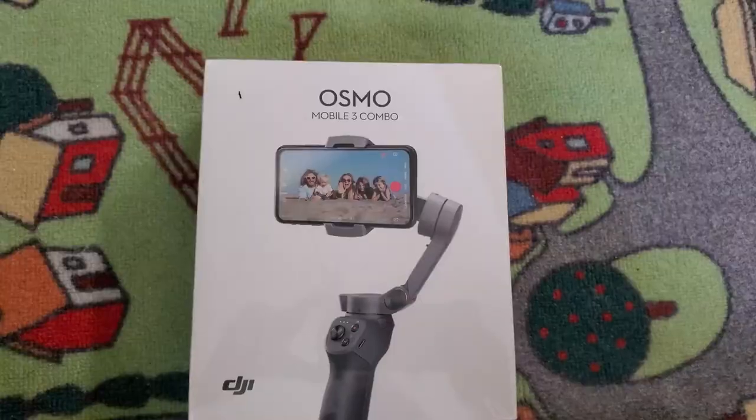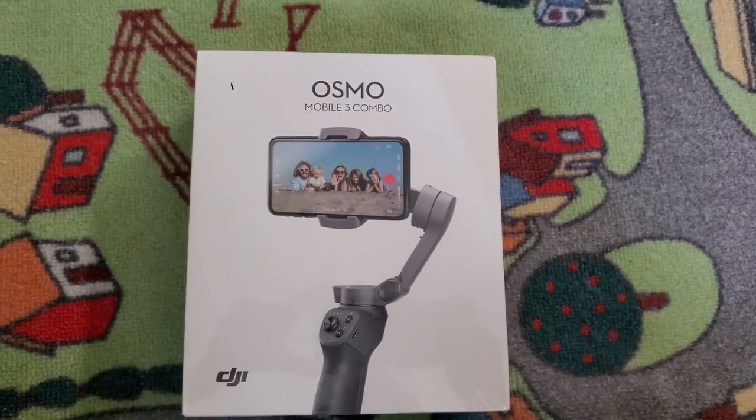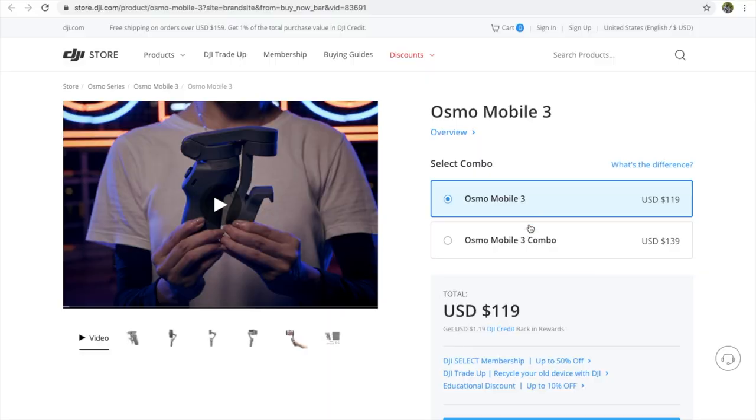Welcome to DJI Osmo. This is basically force stabilization — it's not just for stabilisation, it has features too. So let's take a look at it. The cost is $120.